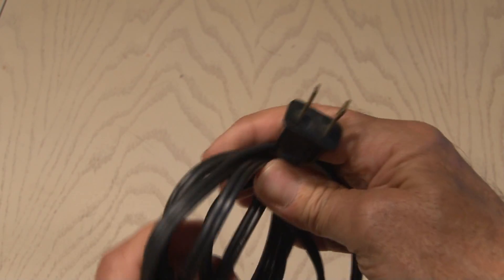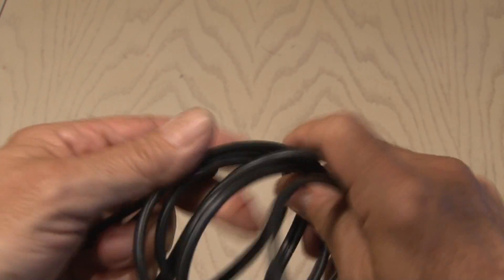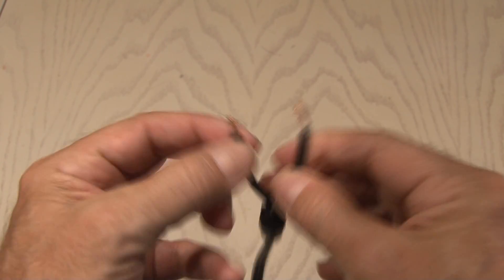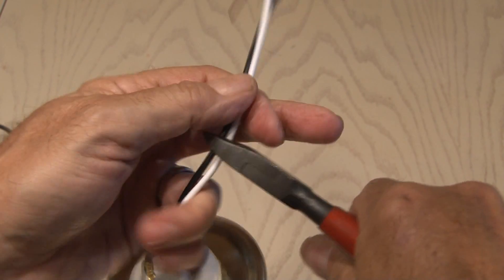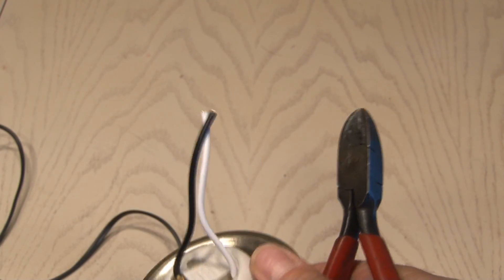In my box of electrical cords I found this black standard cord — fortunately it already had the end cut off and the wire stripped, so we're going to use it. I went ahead and trimmed the two wires off the light bulb fixture because we don't need them to be that long.